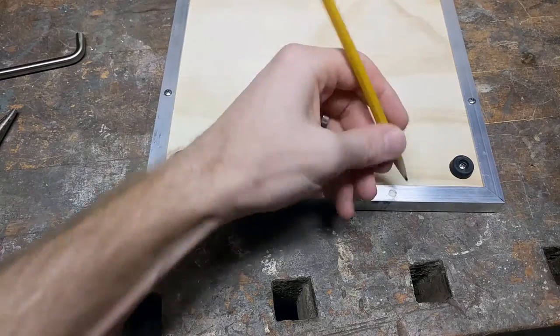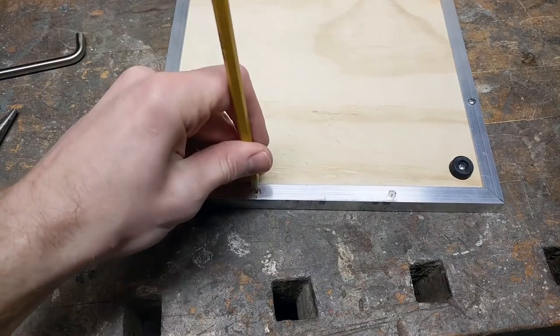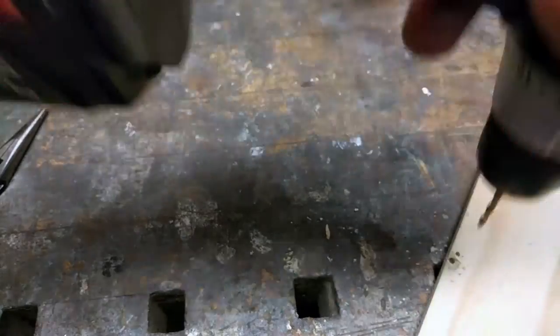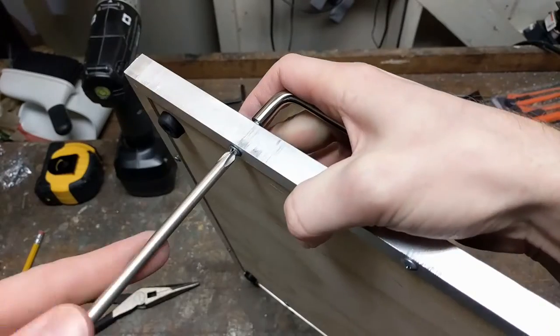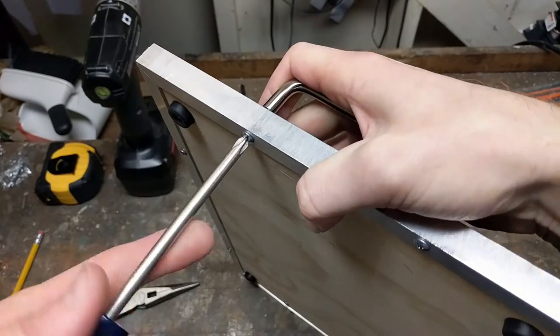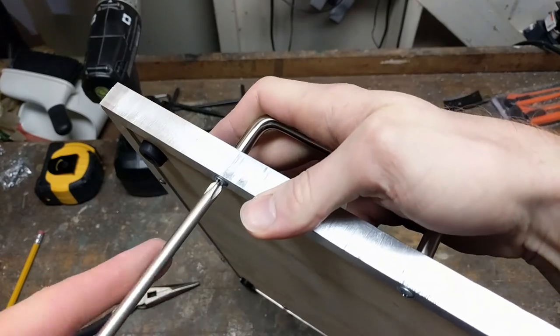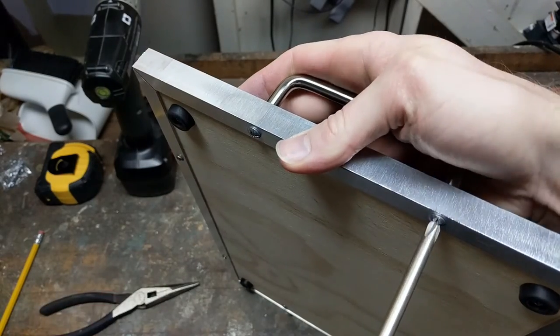Then you can fit the edge piece back on the board and mark where to drill the holes through the plywood. Then pull it off, drill it, and put it back on. Then you just attach the handle with the screws provided and you are all set. If you attach the handle in this way, the handle will hold the aluminum side piece on and you don't need to add any additional screws.